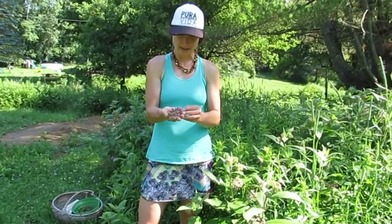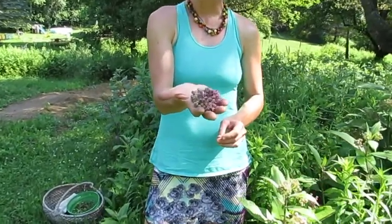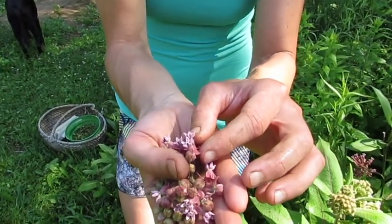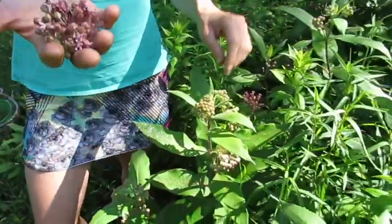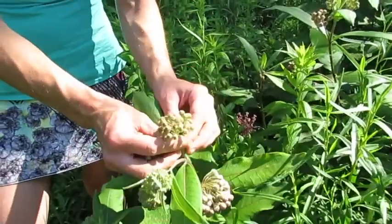We are surrounded by a field of milkweed, or butterfly weed, beloved by the monarchs, and smelling so amazing right now — what beautiful little flowers. Milkweed is growing prolifically here, and we're going to do a demo next on making milkweed capers.